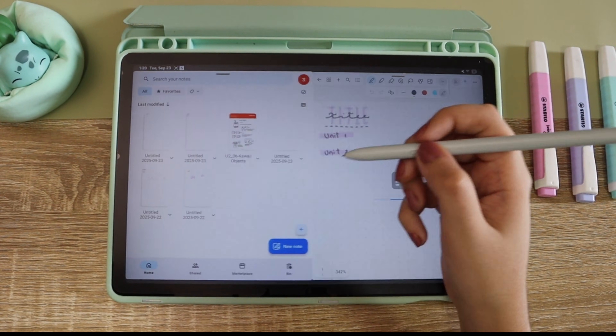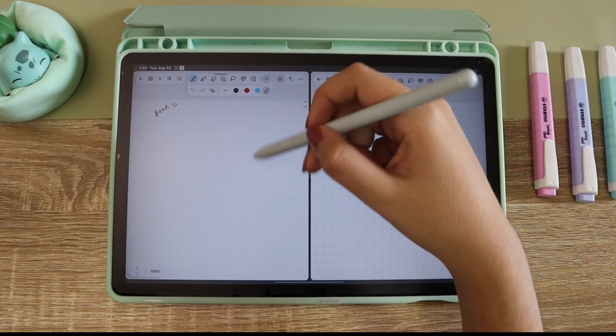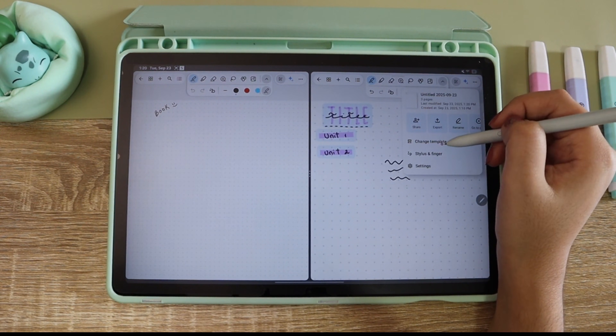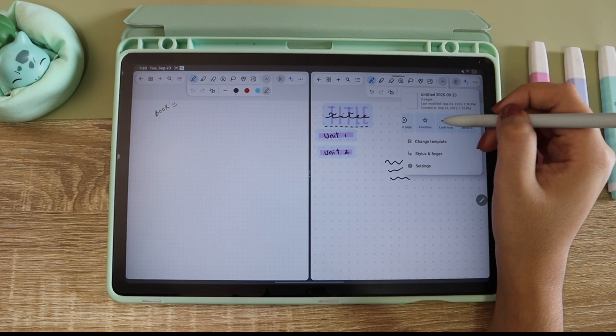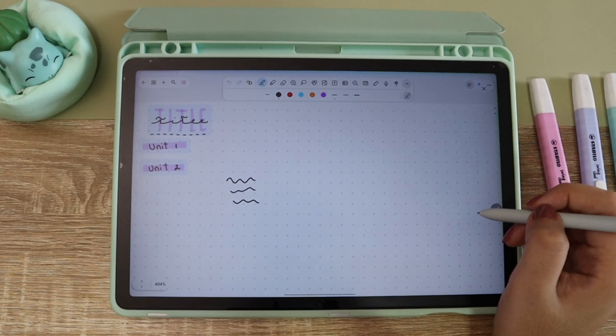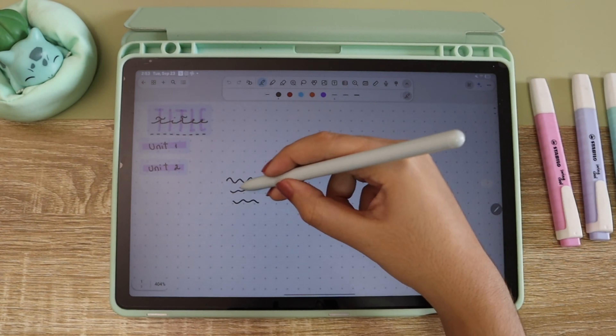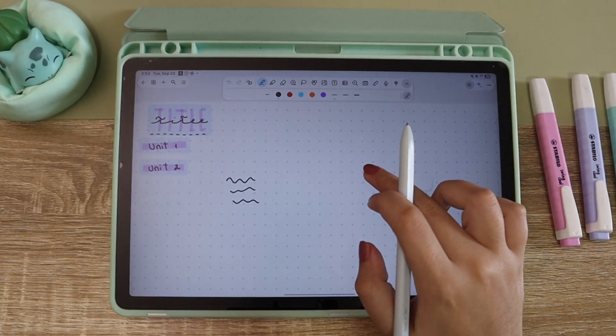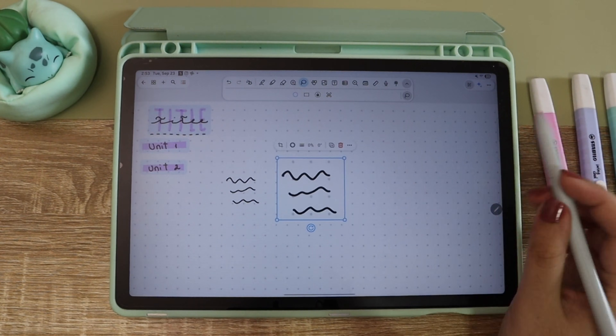Finally I tried the split screen feature — it was good and a little more intuitive in this app. I also tried the smart selection copy-and-paste method instead of making a screenshot, and this app actually supported it. I copied the image and could paste it with no problem.